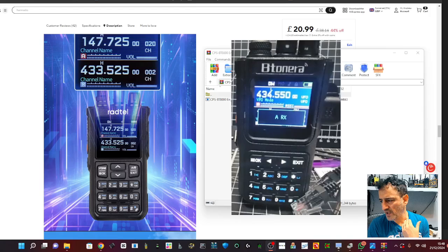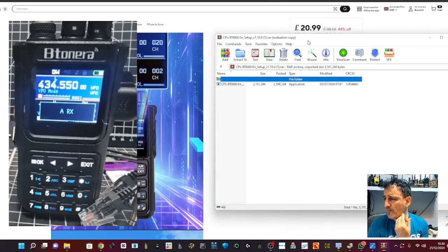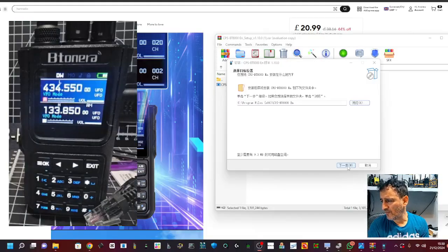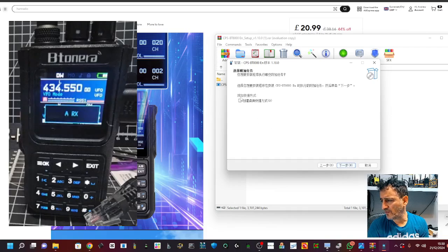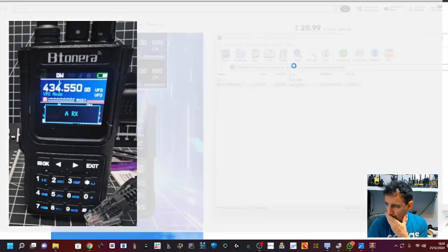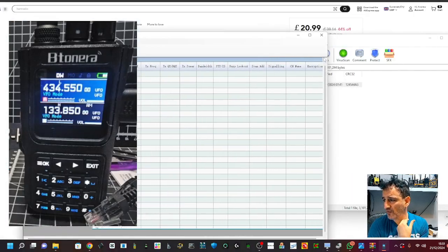I'm using an all-in-one cable that looks like this and it works great - otherwise you can try a USB cable. Here's the zip file, let's double-click it and run it. The installer seems to be in Chinese - I don't even know what that tick box means - let's just go for it. Right, the software itself looks like it's in English, so that's a plus.